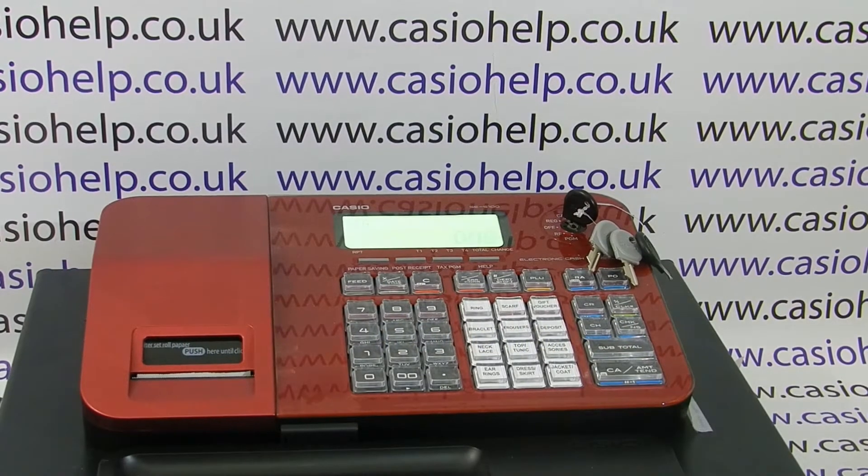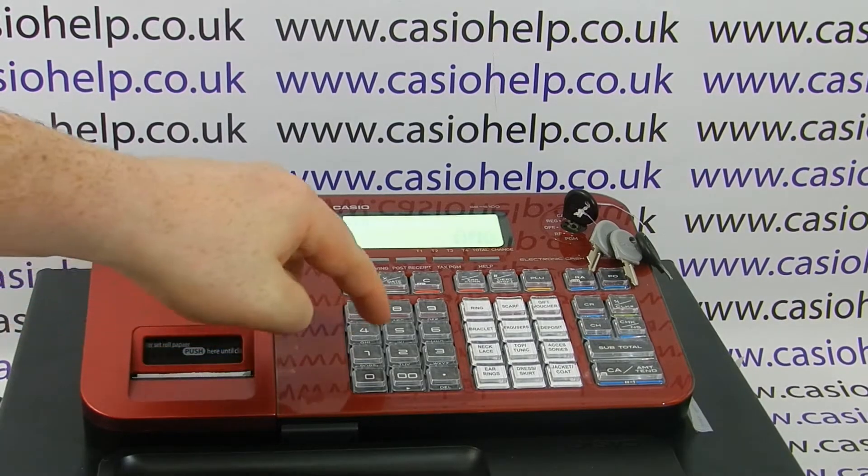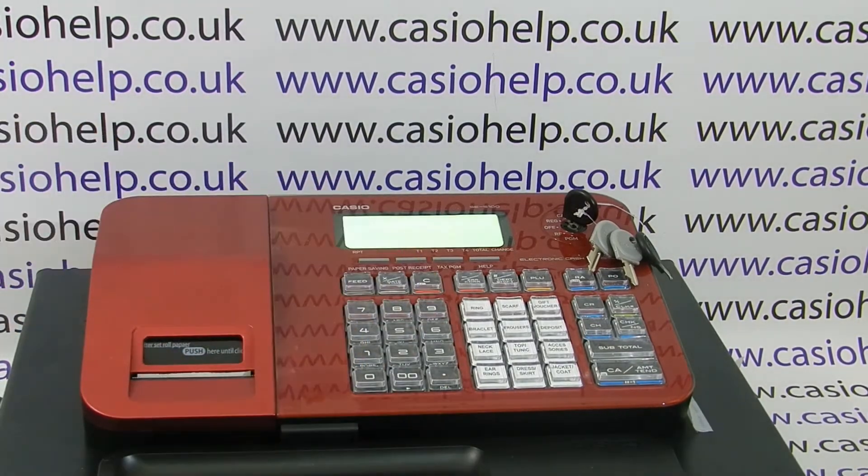Hi, welcome to the Casio Help YouTube channel. We've been asked by a number of subscribers if it's possible to deactivate the beeping sound when you press a button on the SES100 cash register, as they find this noise really irritating. The answer is yes, it is possible, and I'm going to show you how to do that now.